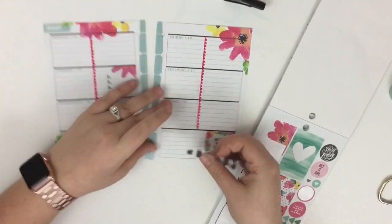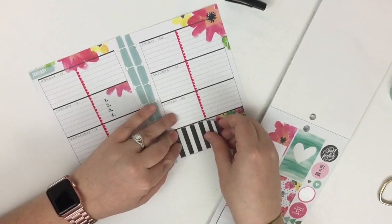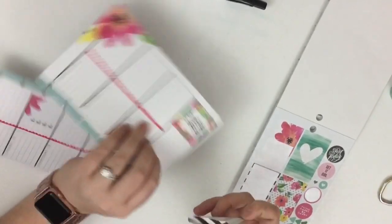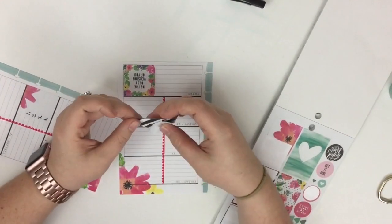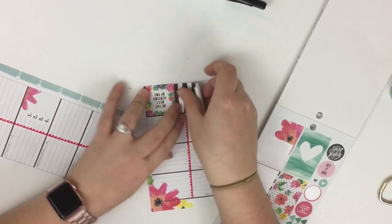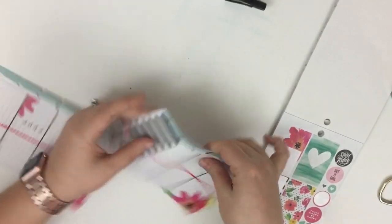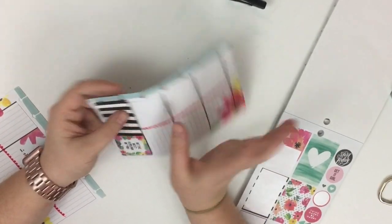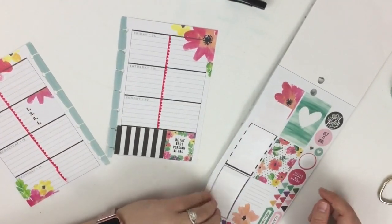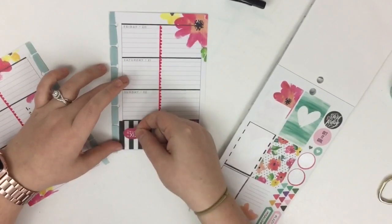I think it would be cute to add this black and white stripes sticker over the note box — I usually don't use the note box much in my mini. I'm going to start at the edge of the design and lay it down. It did go over my holes a little bit, so in a minute I'll grab my punch to re-punch those, but for now I'll leave it.